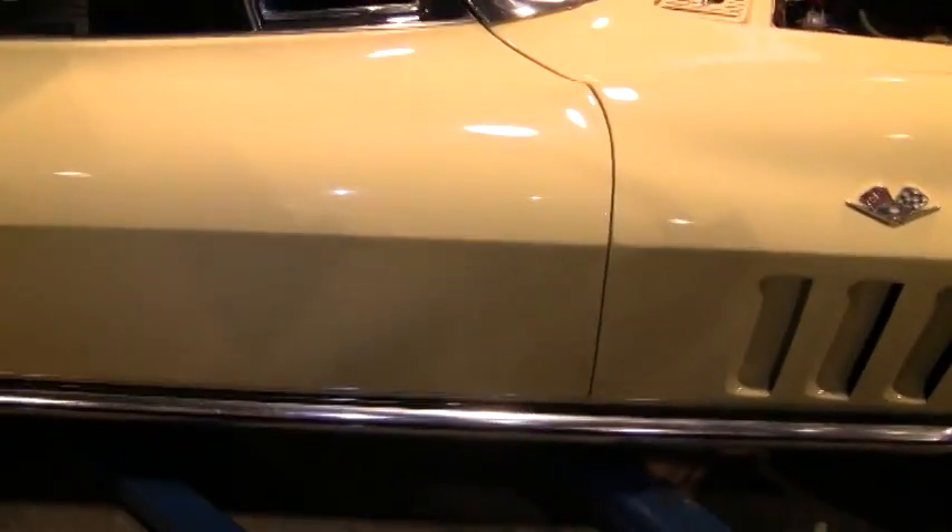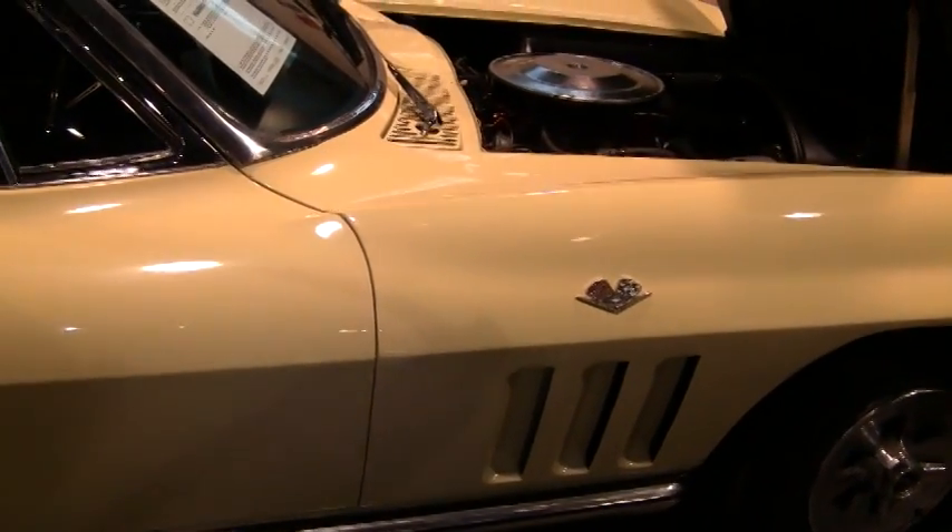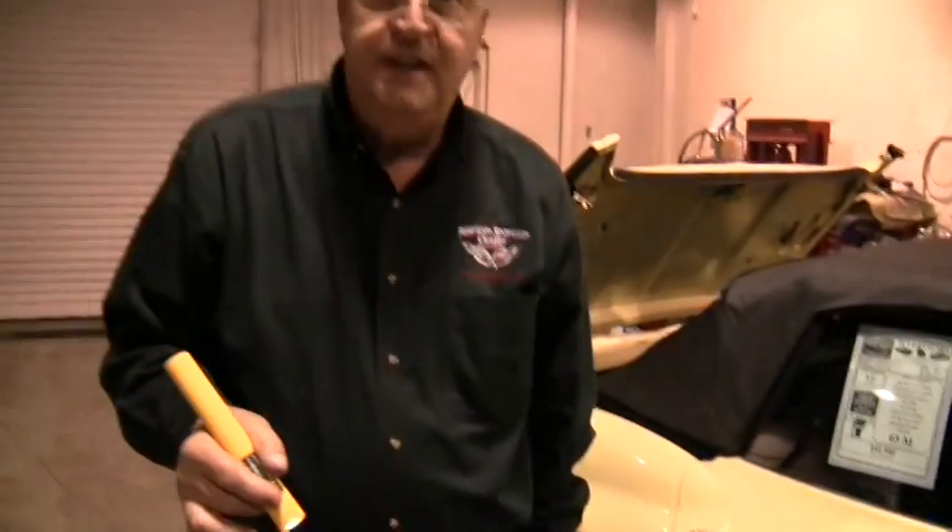This car offers a lot of bang for the money. It's for somebody who wants to enter mid-year pricing and wants a good frame, good body, good running car — one that's code correct and one that will appreciate. With a little fix-up like repainting the seat belts and replacing the carpet, we can quote you on items like that, or if you want to do it yourself you can save some money.